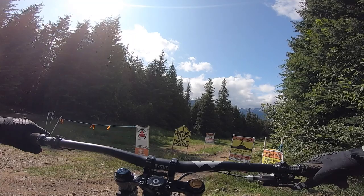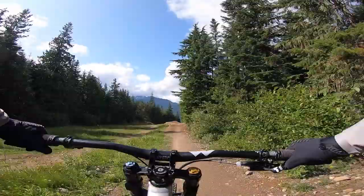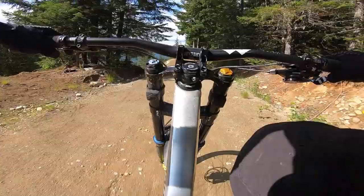Alright guys, right now we're at the top of Crabapple Hits and before we get into doing anything with whips we're going to do a full run through the trail and I'm going to show you what's new. So dropping in here. They've changed a few things this year, starting with this little squirrel catcher into a left hip and then a right hip over some rocks, followed by this new left hip which is super flowy.